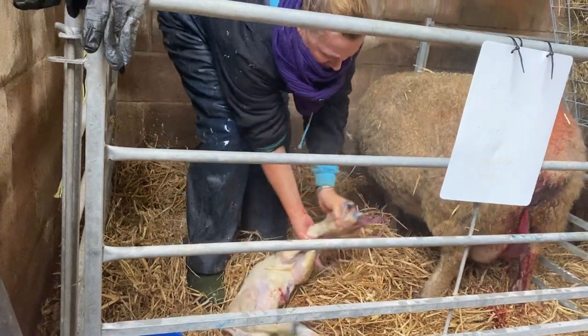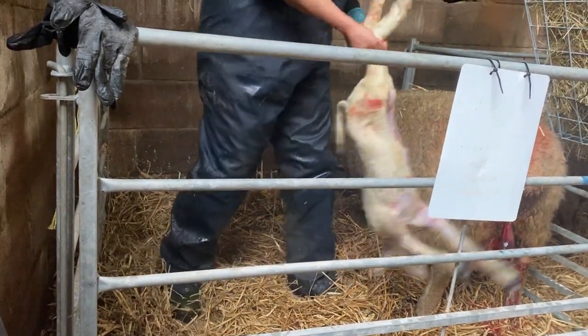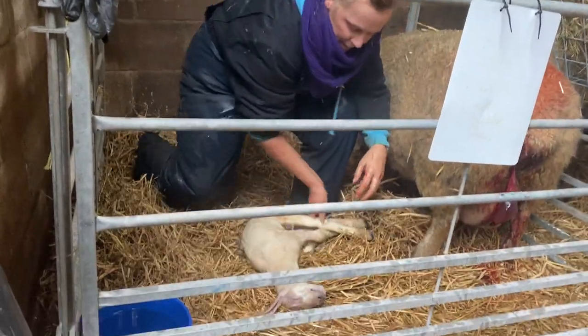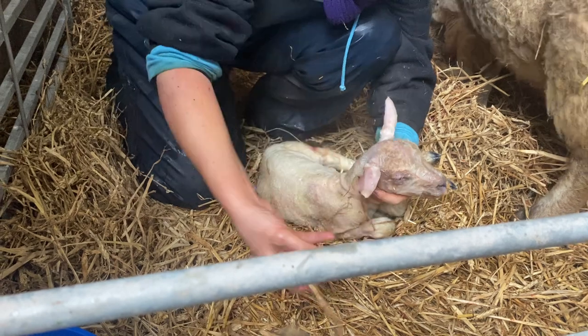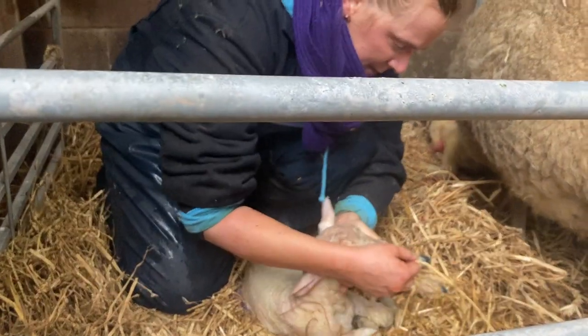We need to give it a bit of a swing to get it breathing. There you are, good. I'm just going to put the mucus out of its mouth. You like to see them do lots of sneezes, especially when they've come backwards.